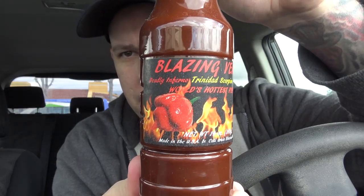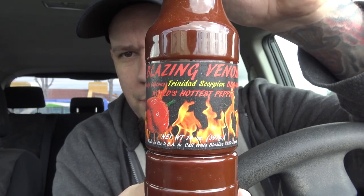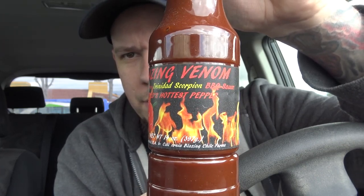You can go ahead and check out his store down below — there's a link to where you can buy all of his products. He sent us this Blazing Venom Deadly Inferno Trinidad Scorpion Barbecue Sauce. I just have a lot of things that he sent, so I'm going to dive right into this.